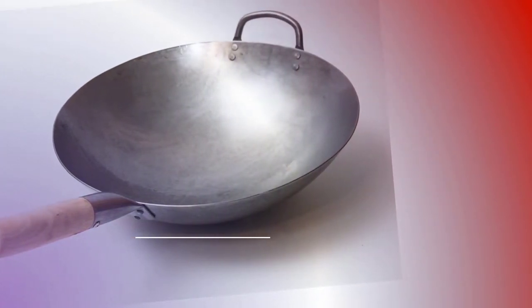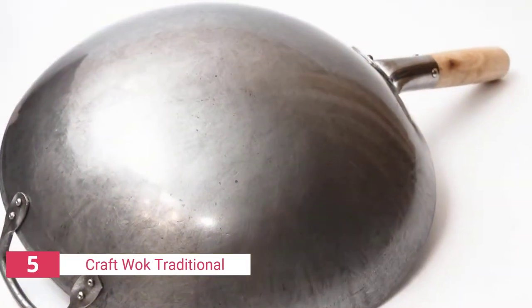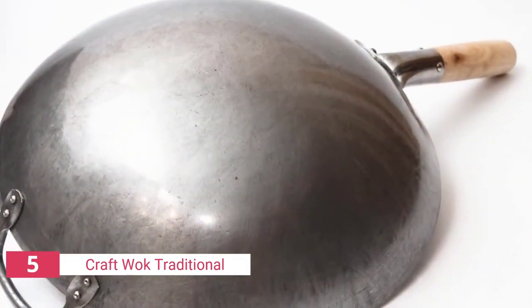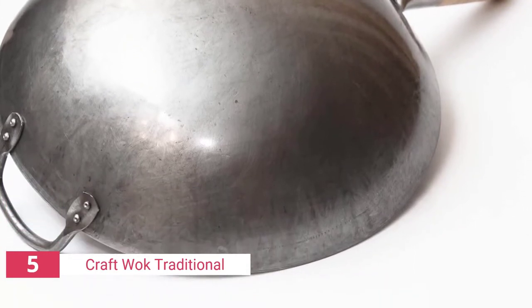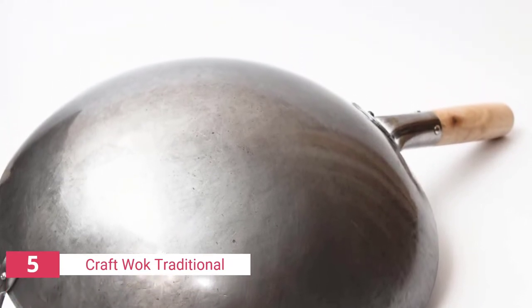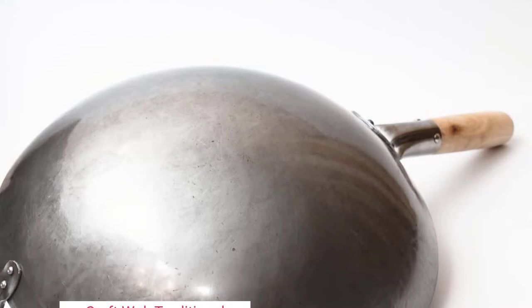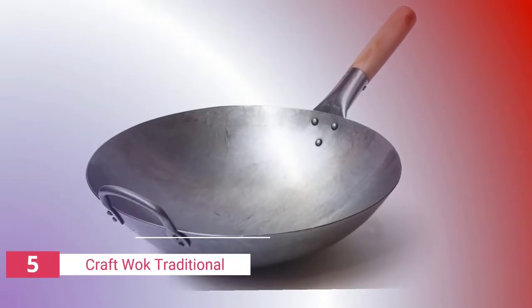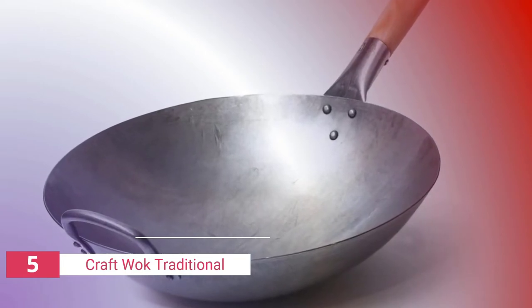The wok's rounded bottom makes it ideal for gas stoves, cooktops, and burners. The materials utilized in the creation of the wok also guarantee that no hazardous chemicals seep into your meal during cooking. If you are looking for a carbon steel wok that is durable, safe, and of restaurant grade quality, the Craft Wok is your best option and an excellent addition to any kitchen.